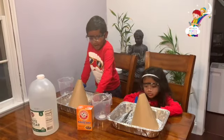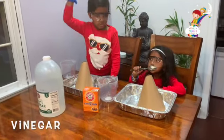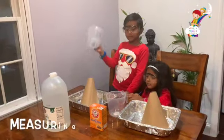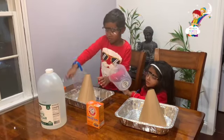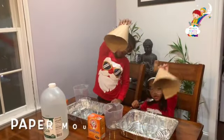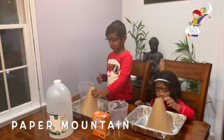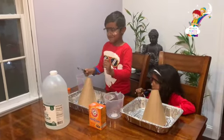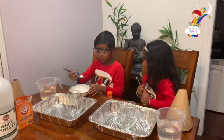Let's get soda! We need vinegar! Baking soda! Measuring cups! Food! Wow! Paper mountain! We're going to add two scoops of baking soda in the glass!